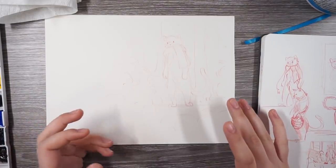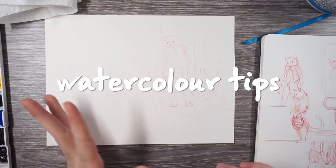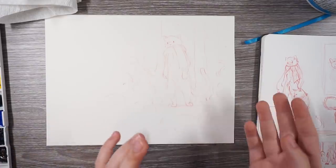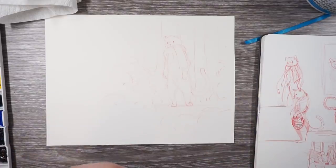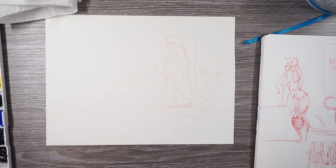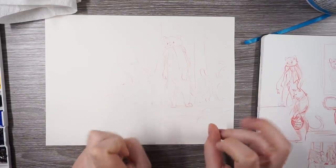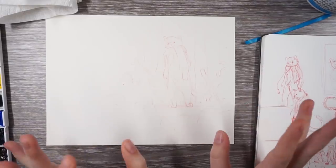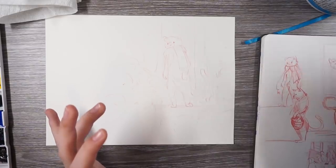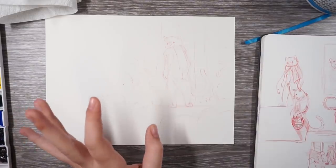Hi everyone. This video is going to be a watercolor tips video and a live drawing — a draw-with-me sort of thing. I'm going to watercolor this and say some tips as I go. I've never really been formally taught watercolor; these are just things I've picked up. It's my way of doing things — not the only way or the right way, just some tips I have.